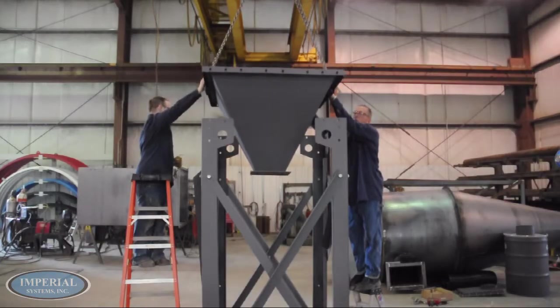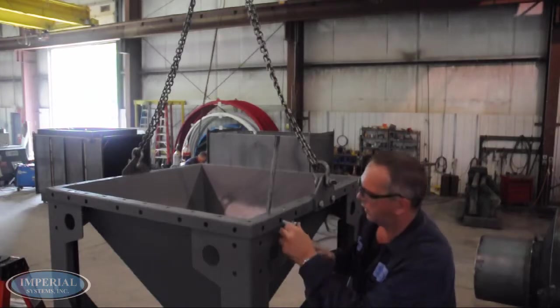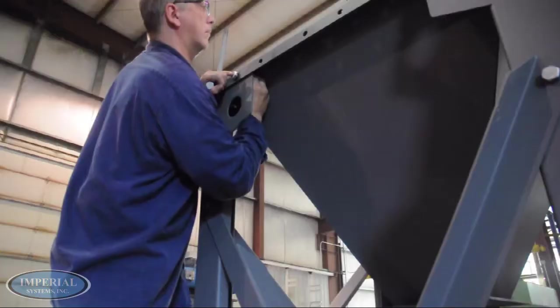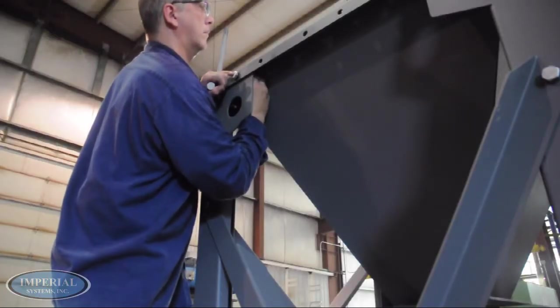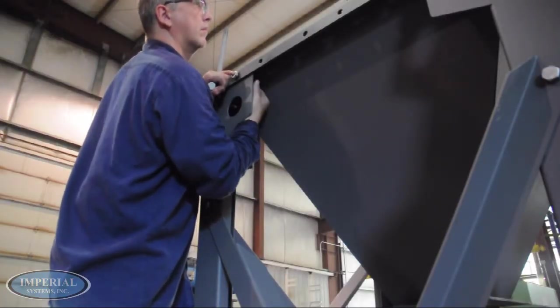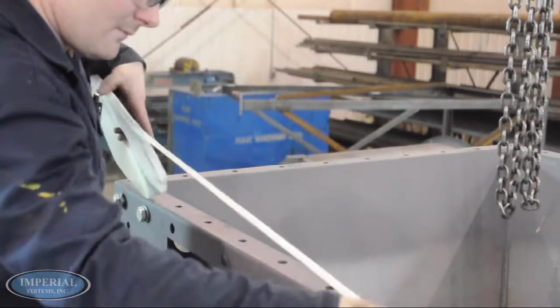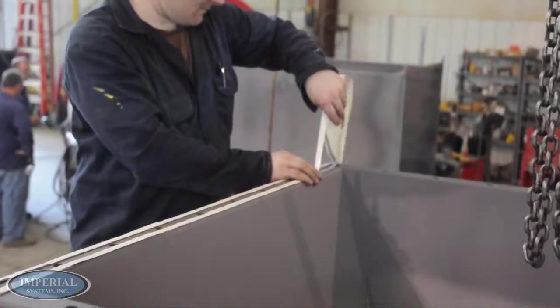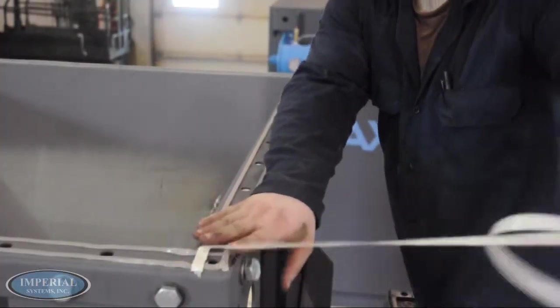Carefully lower the hopper onto the structure and begin bolting the hopper to the structure. Apply a line of rope caulk to the hopper on both the inside and outside of the bolt holes, and remove the wax paper once finished.